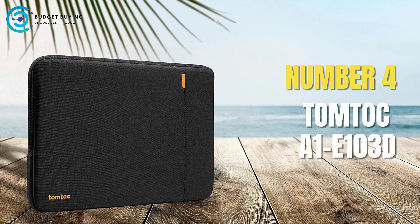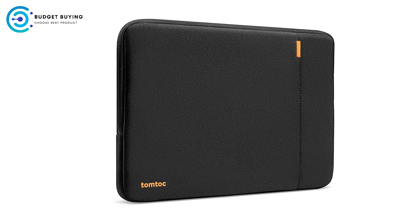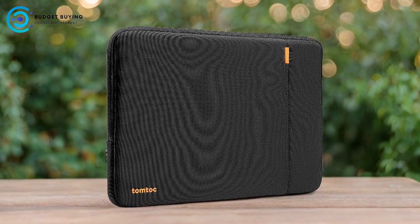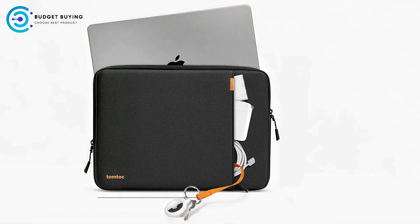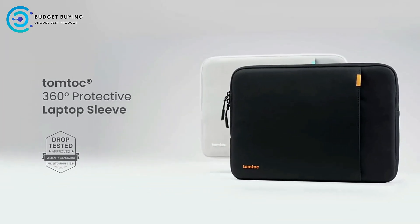Coming in at number 4, we have the TomToc A1E103D Laptop Sleeve Case. It is designed to provide robust protection and convenience for users who need a reliable solution for their laptops. With military-grade protection and eco-friendly materials, this sleeve caters to both functionality and sustainability.